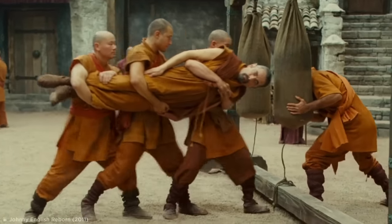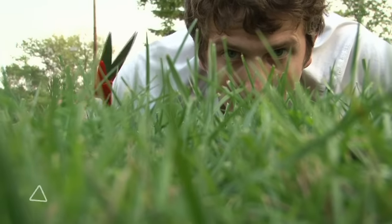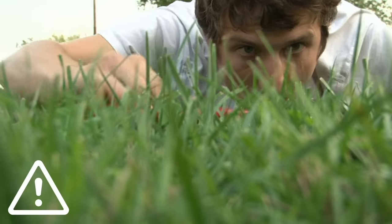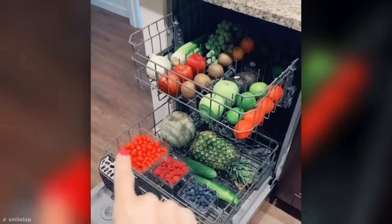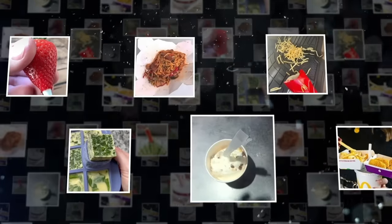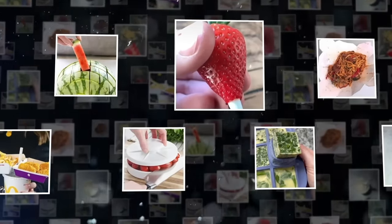We all have our favorite way of doing things, but many of us are making the usage of everyday things a lot harder for ourselves than we realize. From the most efficient way to eat fast food to the only way you should be washing fruit, get ready for your mind to be blown as I reveal a whole ton of things you never realized you've been doing wrong.